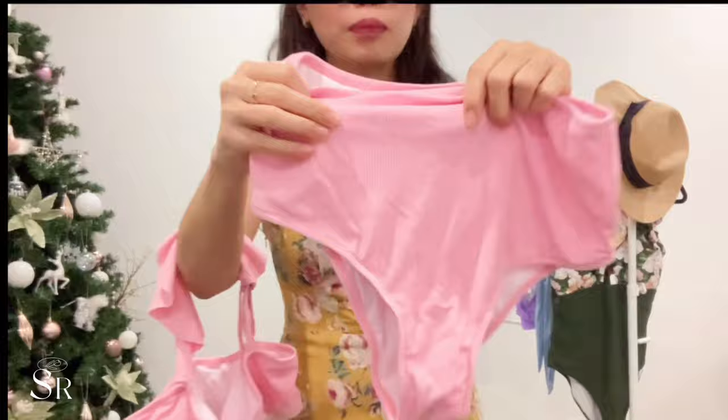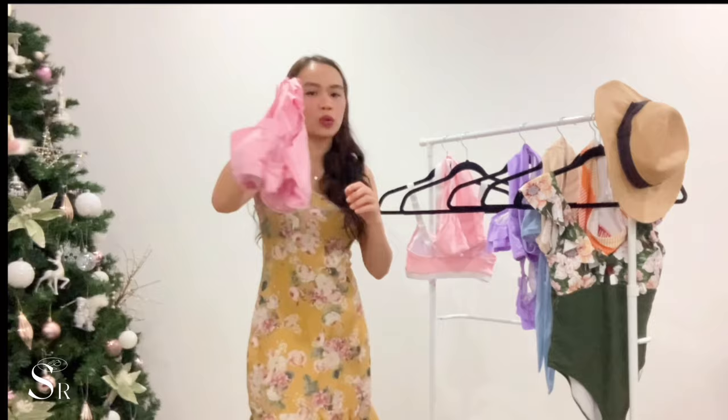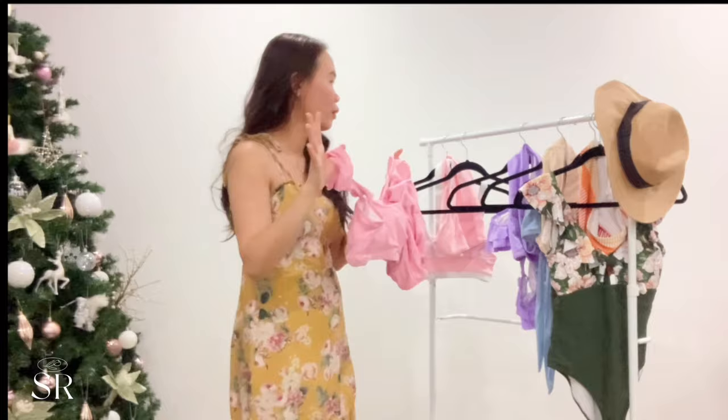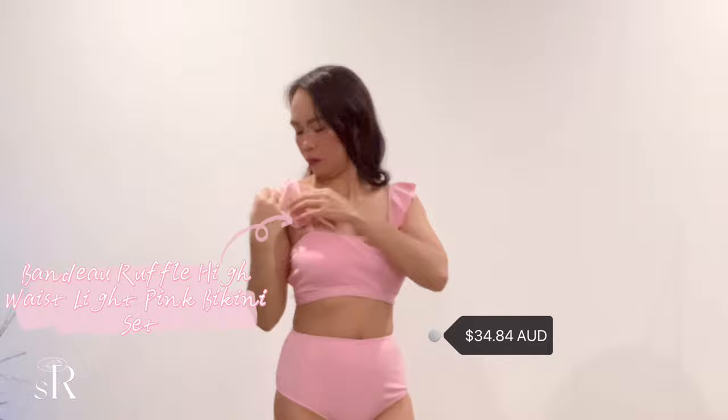It comes with a matching bottom as well. The material looks really nice. I genuinely love this one — it fits me nicely, not perfectly, but nicely, and I could definitely wear it to the beach. Out of all six items, this is my favorite.